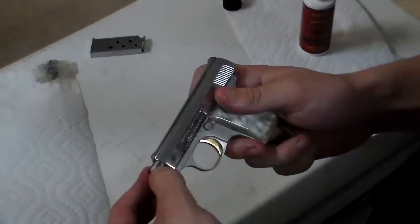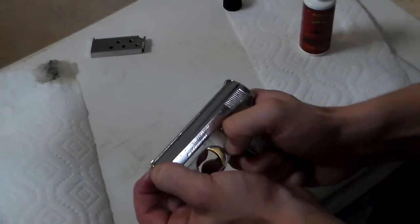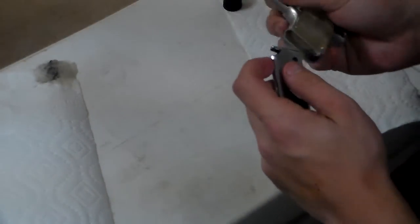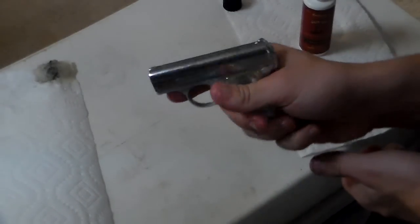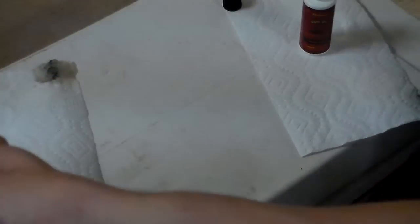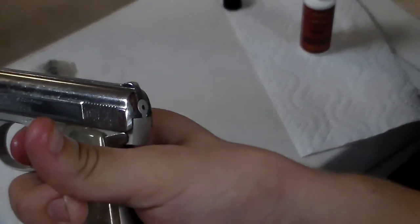Until it clicks into place. Take your barrel and rotate it until it's down towards that way. Hold your slide, let it slide forward. Take your magazine, pop it in. We're going to see if it fires. Yep, it fired.